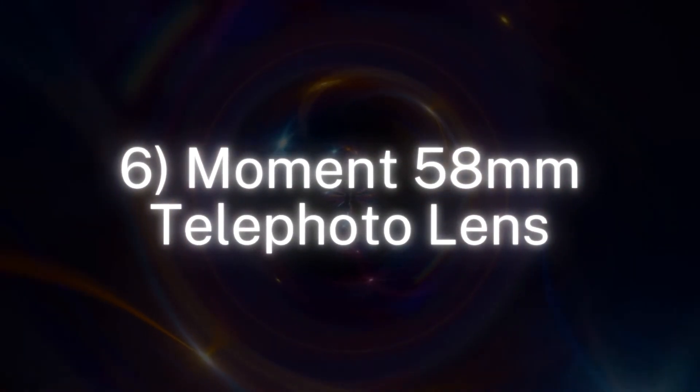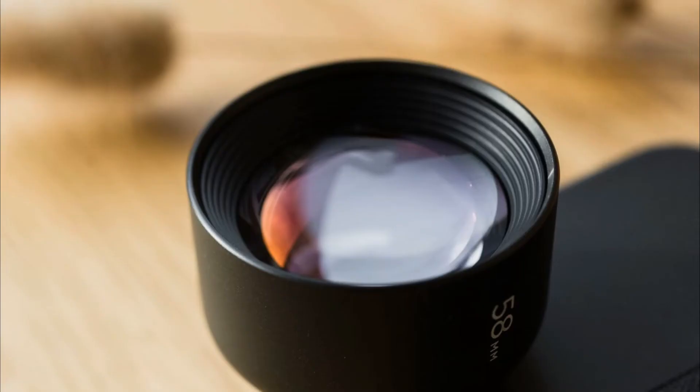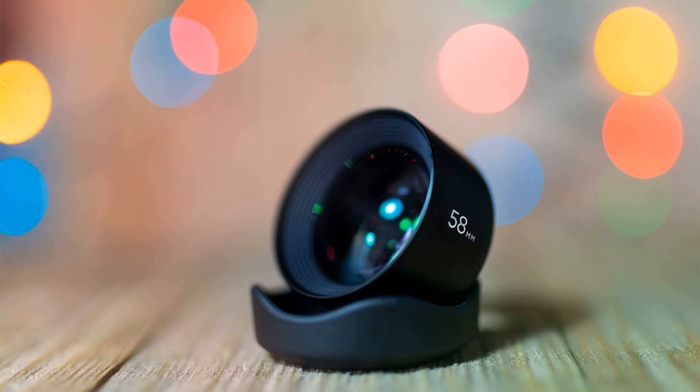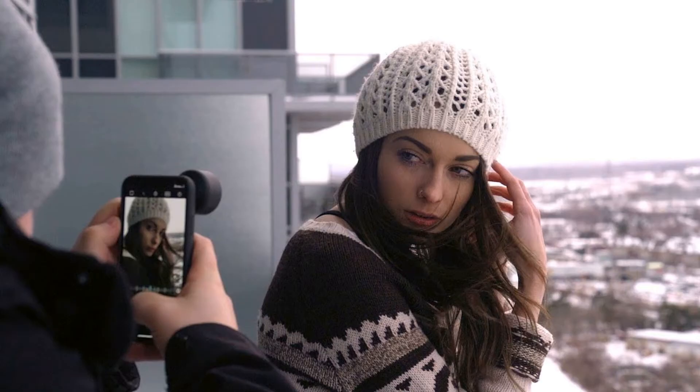Number 6: Moment 58mm Telephoto Lens. Optical zoom is always going to be better than digital zoom, so if you find yourself regularly using the zoom feature on your phone, invest in a zoom lens instead. Images are much sharper and colors are more accurate. It's great for both photos and videos, and when you're not using it you can store it safely as it comes with a secure rubber lens cap and a material carry case. If you're off on holiday and don't want to take lots of camera kit with you, phone lenses — and this one especially — are a great alternative.